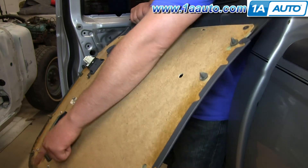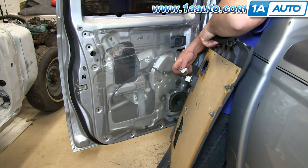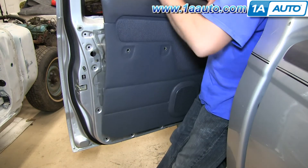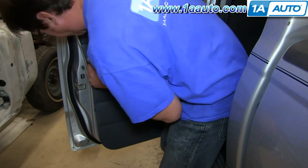Going back on with the door panel, you'll notice the plastic clips and the corresponding holes in the door. You'll want to have those line up, but first install your connector to your switch pack there, hang the top of the door panel on the door, line up the clips, and then go ahead and give a couple taps to seat those.